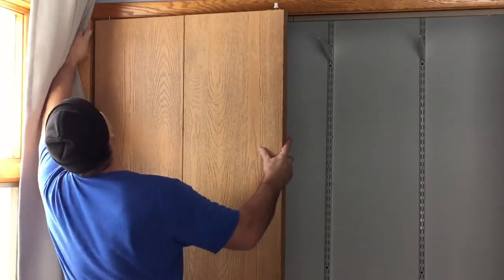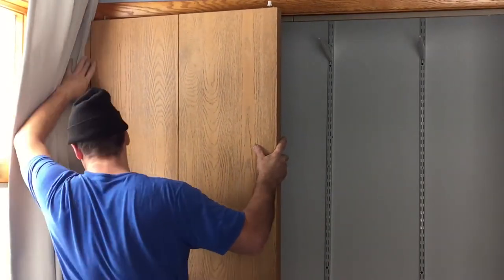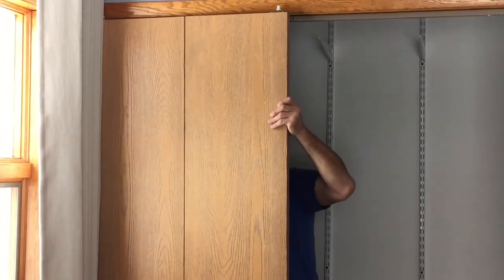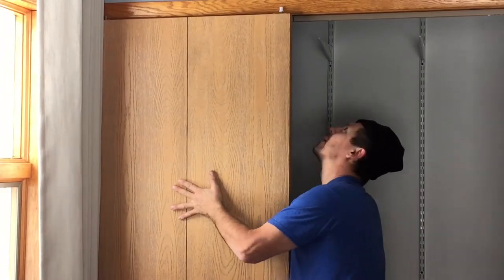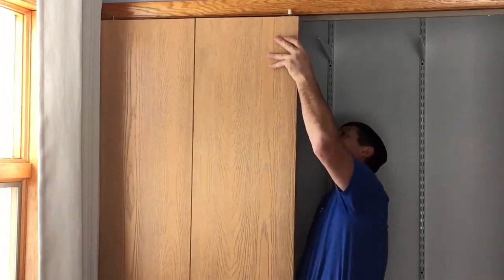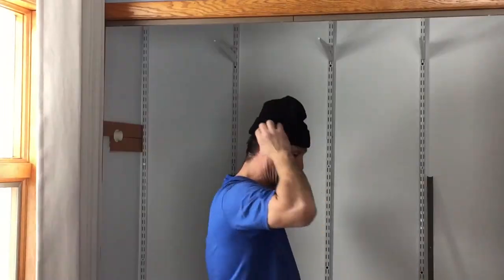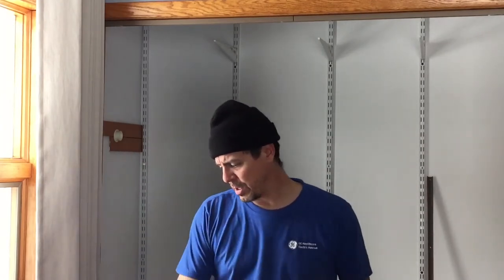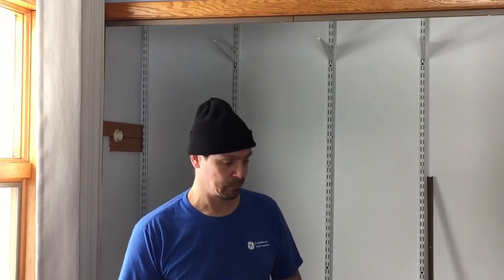Oh my gosh. There's no way that's even going to work. I've got to cut three quarters of an inch off of the doors. That's why I haven't done it since 2006.